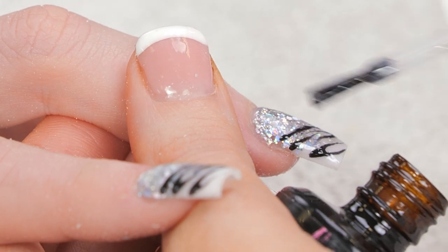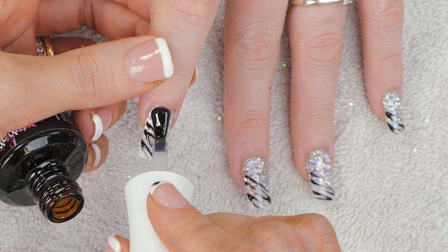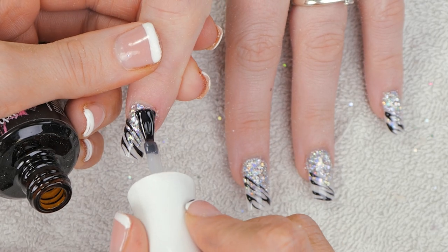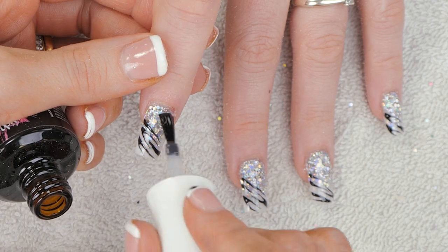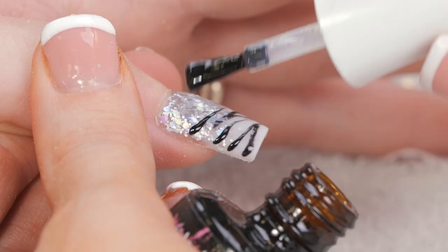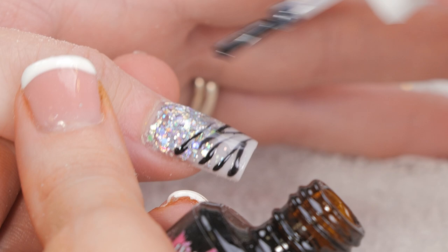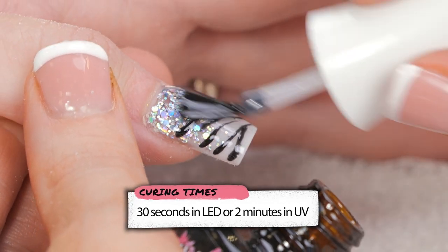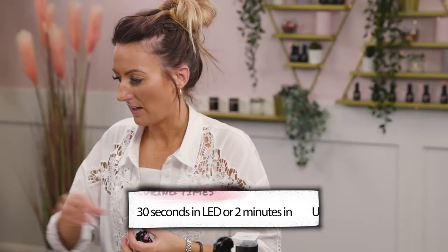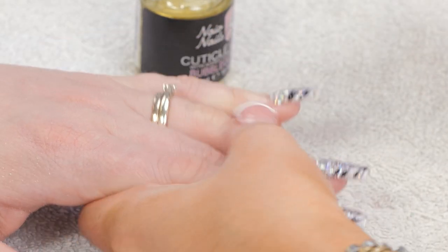Dead easy design for anyone to do — very effective, but dead easy. Back in the lamp. Now they're all cured, we will finish off with some Bubblegum Cuticle Oil.